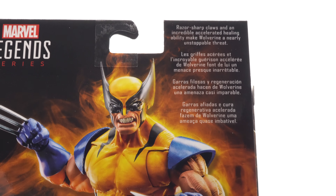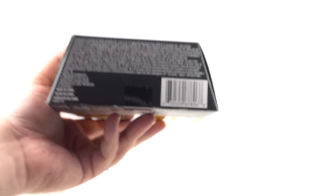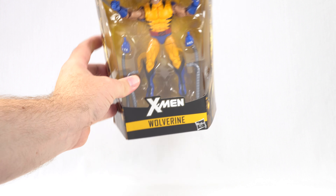Razor-sharp claws and an incredible accelerated healing ability make Wolverine a nearly unstoppable threat. On the bottom we do have the UPC code so you can check with your local retailer to see if they have it in stock.